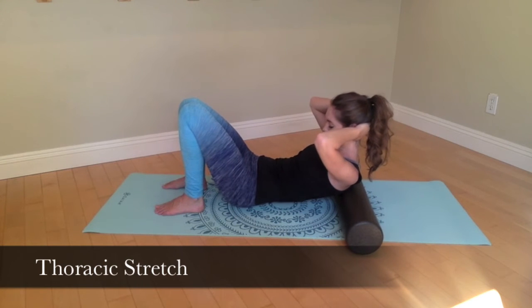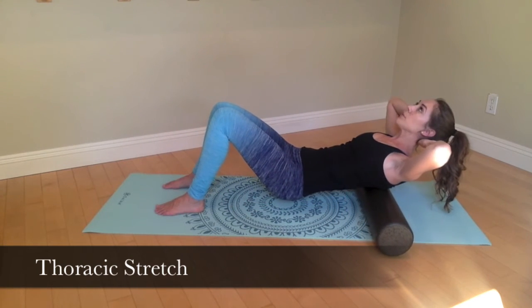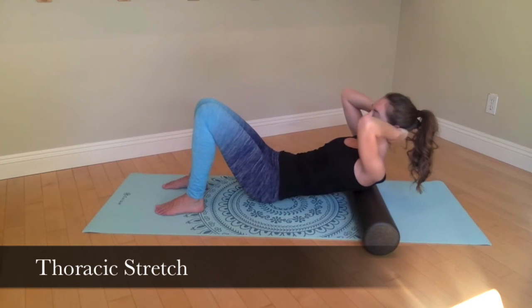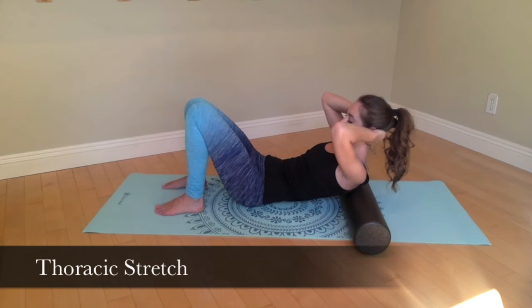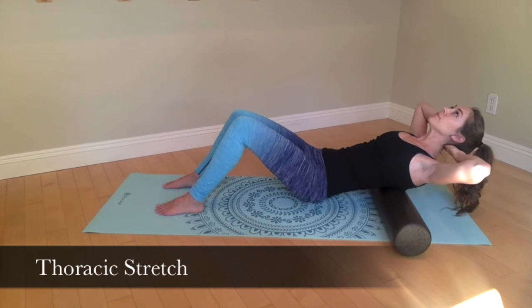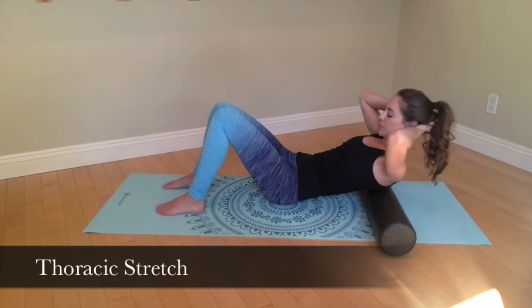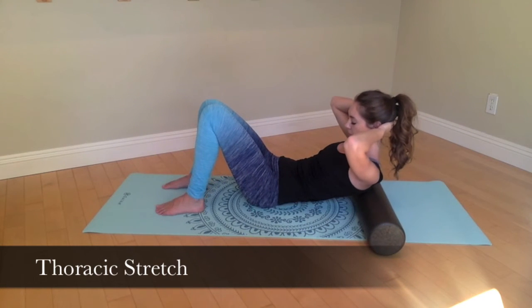Begin with your feet flat on the floor, hip distance apart and your hips lifted up and off the mat. Your belly should be scooped. Carefully roll out your thoracic spine from the bottom of the ribcage to the top, continuously breathing. Your head should be resting in your hands.